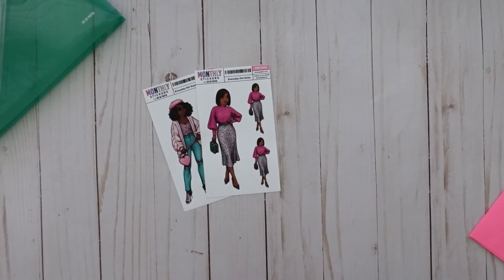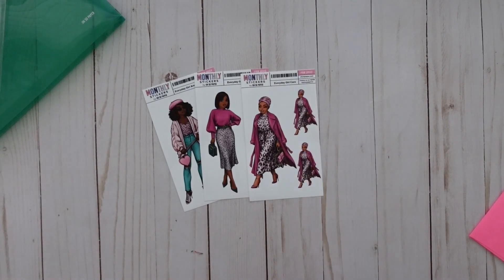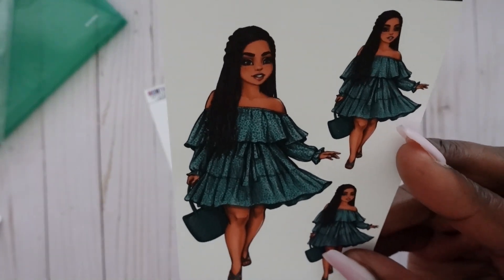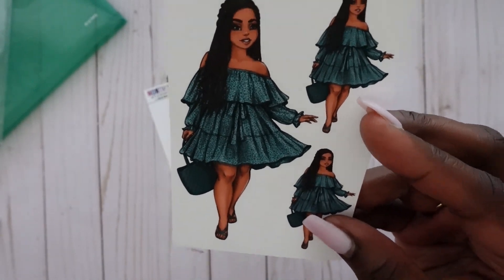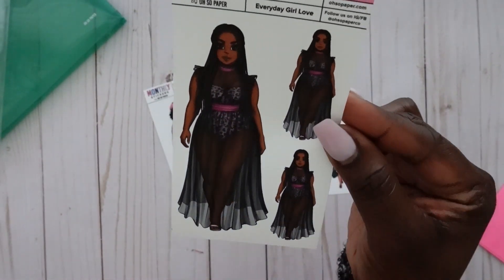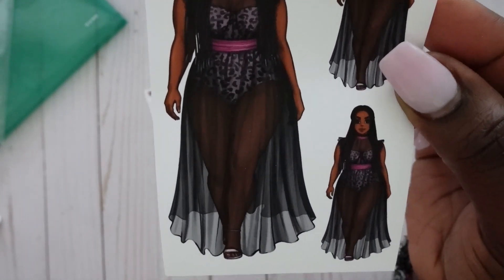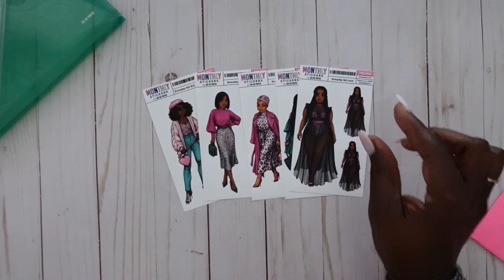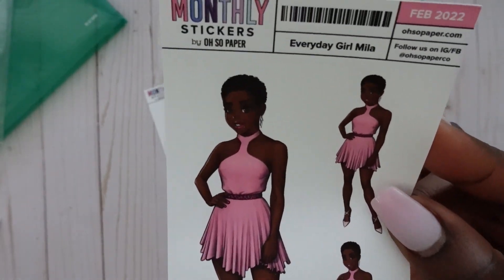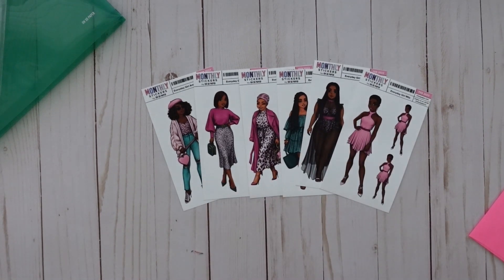Next is Everyday Girl Kara — I'm so here for it, loving all of their outfits. The next Everyday Girl has such a cute outfit and hairstyle. I love that all the Everyday Girls have different hairstyles and different outfits but they all complement each other. Then there's Everyday Girl Love — how cute is that name? I love the skin tone and the sheerness of her whole outfit — it's gorgeous. And last but not least is Everyday Girl Mila — I love her cut, her outfit, all the way down to her shoes.